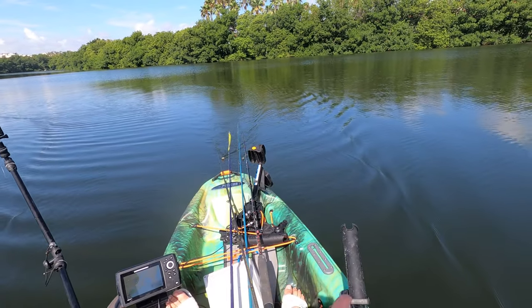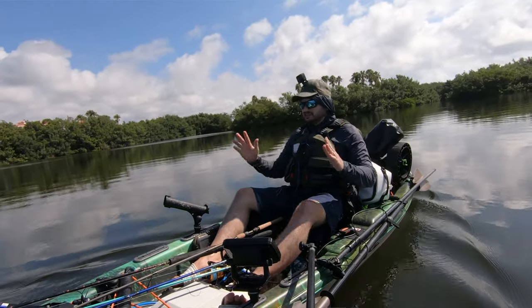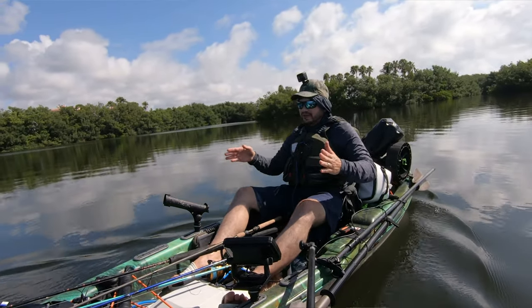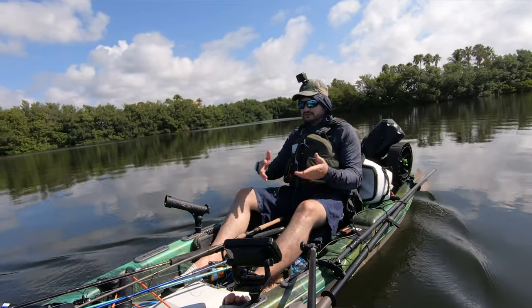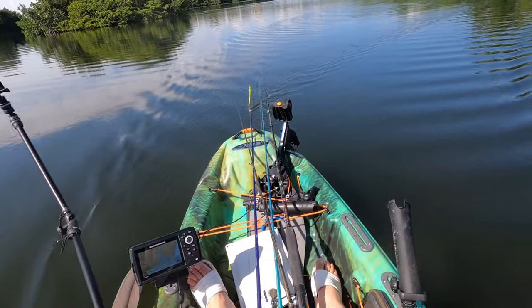You could also flip the drive in reverse if you're using the pedal drive, but a lot of times you get into really small areas where you can't turn the boat around — you just need to reverse. Two miles an hour in reverse is pretty good.